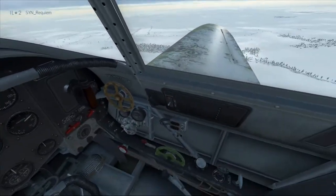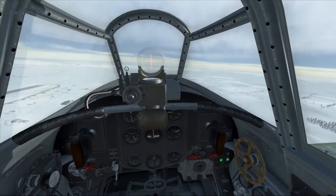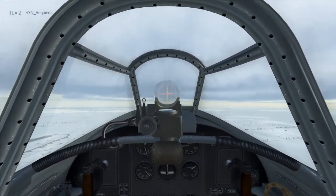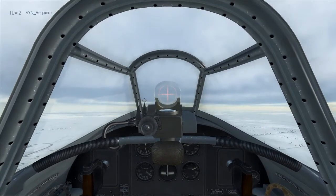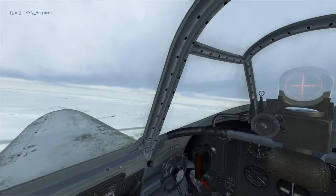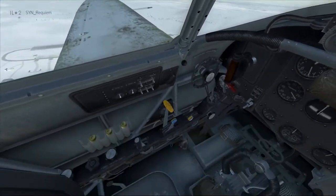We're establishing downwind, we've lowered the gear, we're closing the radiator, and we're flying at reduced throttle while maintaining the same altitude to help bring our airspeed down to our goal of 200km/h. We're dropping below 250km/h — we're abeam the runway and it's under the wing, so that's good position.